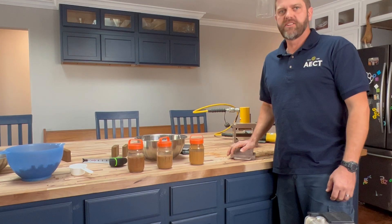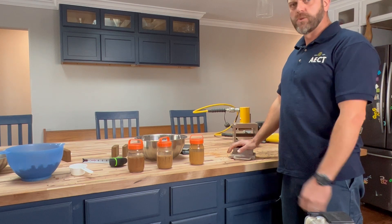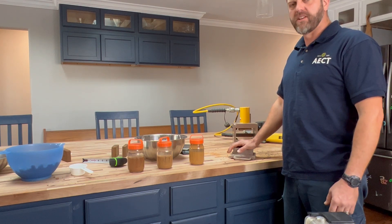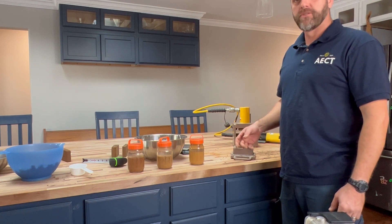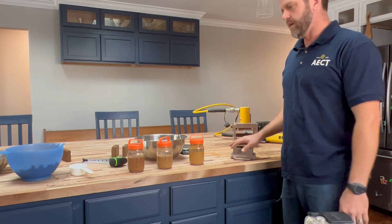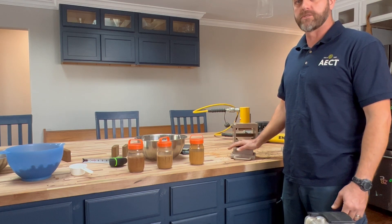Hi, I'm Ryan Runge with aectearthblock.com. Today we're analyzing some soil samples from a potential customer in Tennessee. He sent me three different soil samples off his land and he wanted me to see about what clay content it is and see if it's viable for making compressed earth blocks.